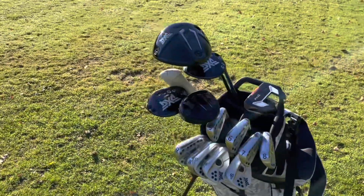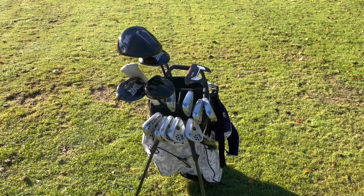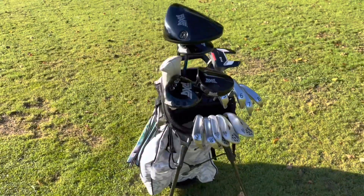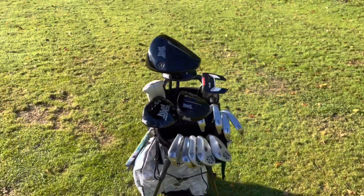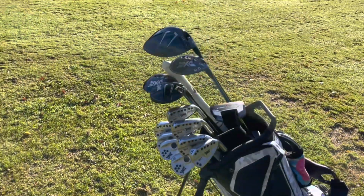I'm really happy with this setup now. I did know for a while that the hybrid and the driving iron compromised me a little bit — it might have been because the driving iron was nice and new and all black — but I'm really happy with this setup now.